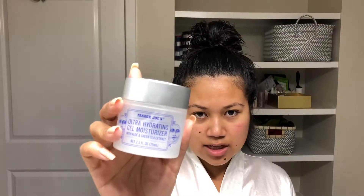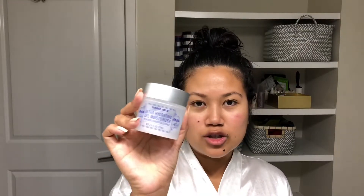This is the Trader Joe's ultra hydrating gel moisturizer and it was about five bucks. It's infused with aloe and green tea extract. It doesn't really have much of a scent, which I love, and it doesn't feel too heavy — which is great when I know I'm about to put loads of makeup on my face.